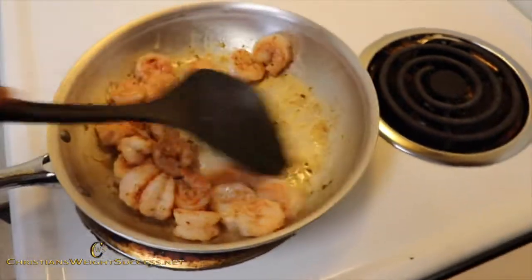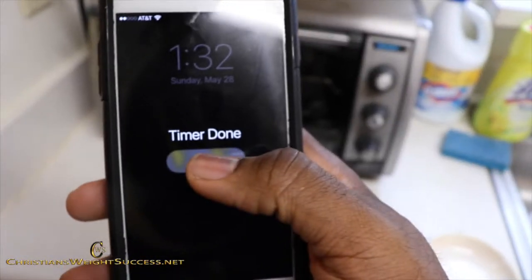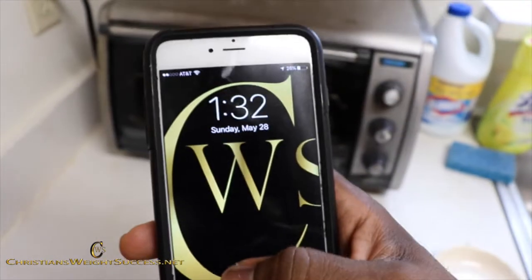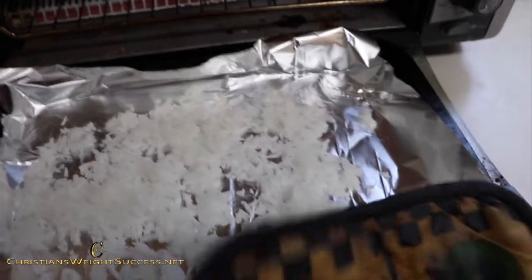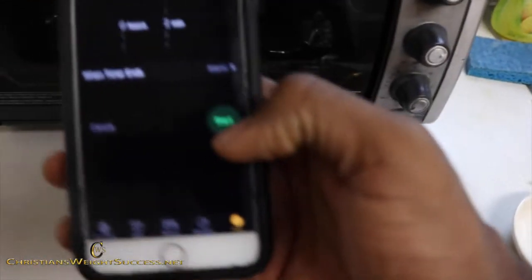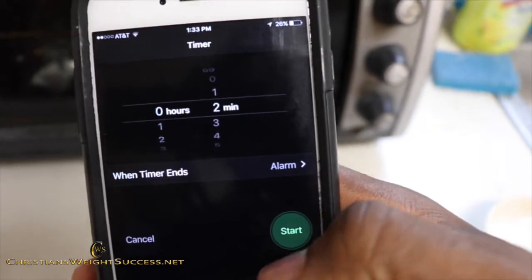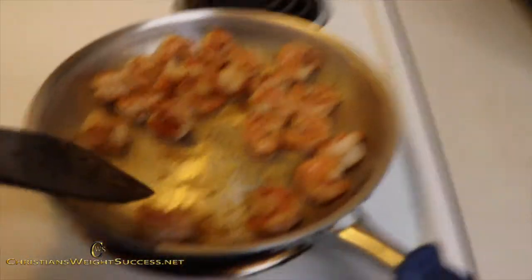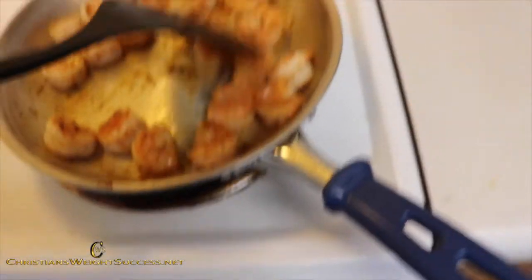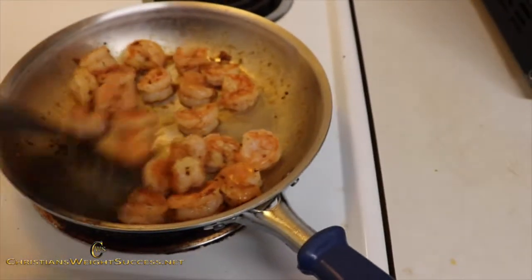Give this a little bit more of a stir. Two minutes is up and our coconut flakes have been toasted. I'm going to set it for another two minutes. Now you see why I put those two spoonfuls of oil in there? Because those shrimp really absorbed all that coconut oil.